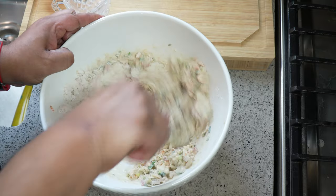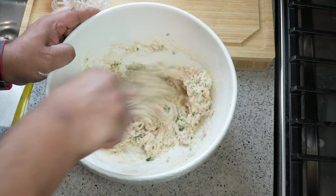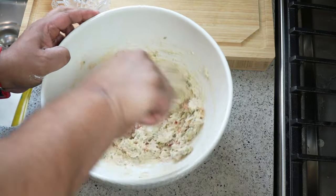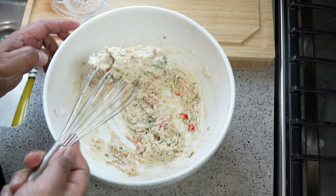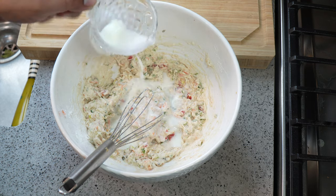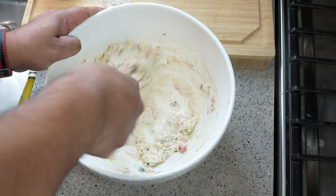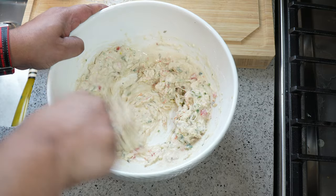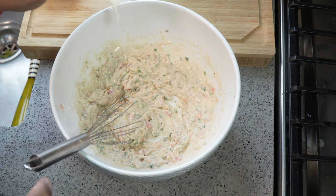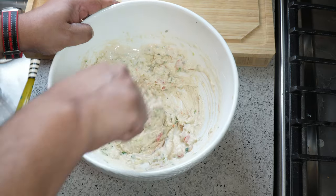Just going to get a feel for the consistency here. If you need to add a little more milk, go ahead — I'm adding just a tiny bit more because I don't want it this thick. You want a sort of thick pancake batter consistency. I'm going to add just a tiny bit more milk and whisk it in.